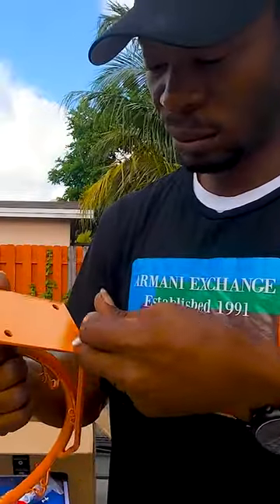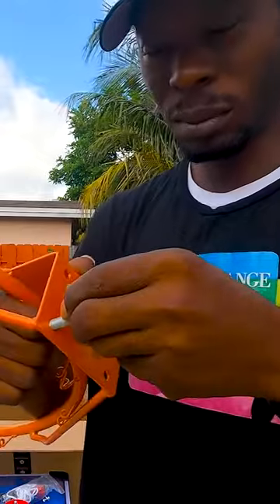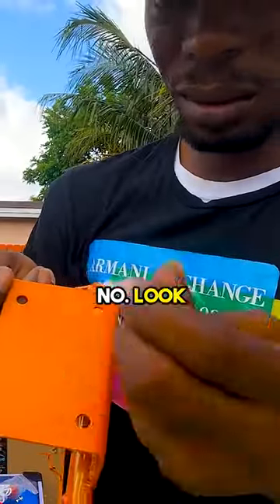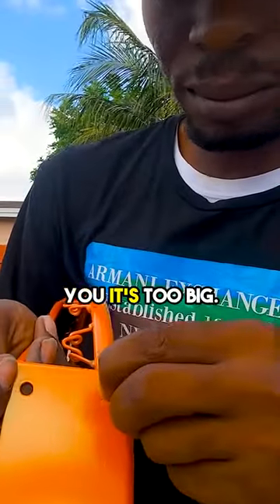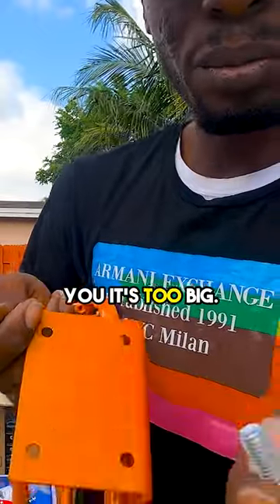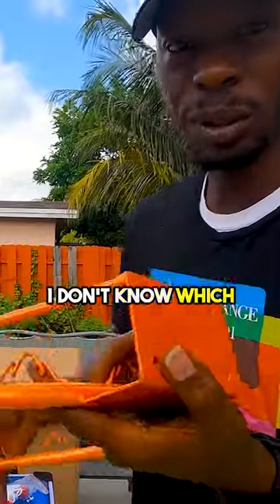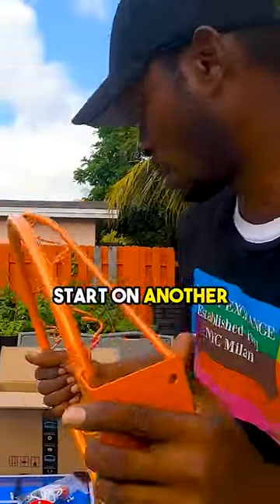Need no instructions. The screws don't fit. No, look — it's too big. These are not the right screws. I don't know which one fits this one, but we're going to start on another one.